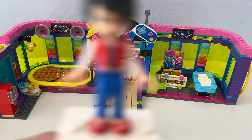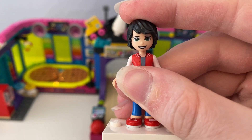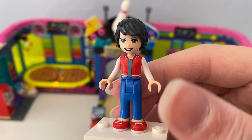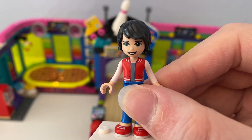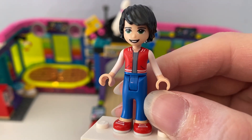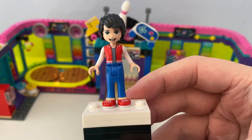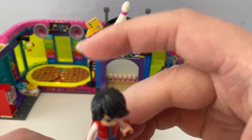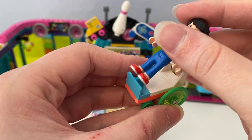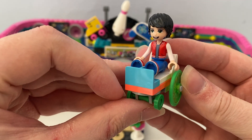There are three mini-doll figures in this set. First is Jackson — he has black hair and wears a red jacket with a white and gray top underneath, blue trousers, and red shoes. Jackson used to walk, but it came with a buildable wheelchair for Jackson to sit on while his legs are aching. There he is sitting on his wheelchair.